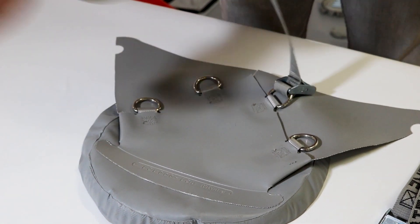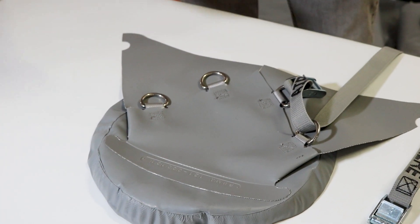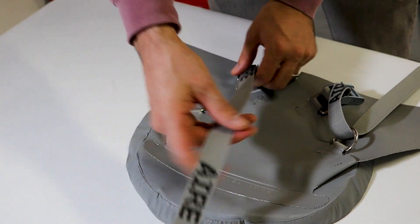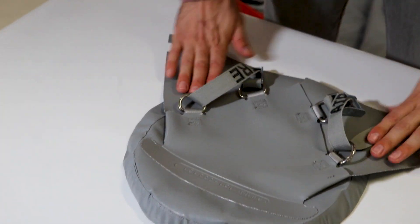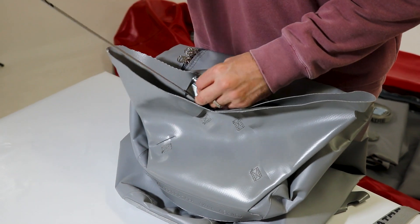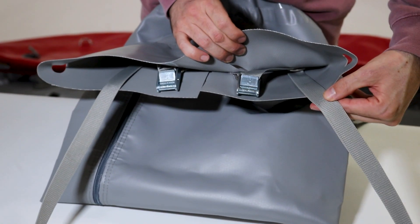Then run the strap up to the upper d-ring and down through the top. Run the opposing straps the same way. Move to the other side of the thwart and repeat the process. From there it is ready to attach to the raft.